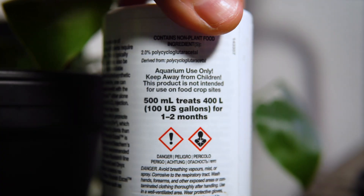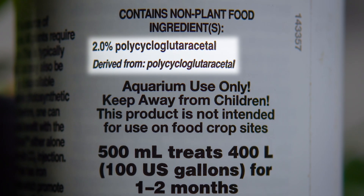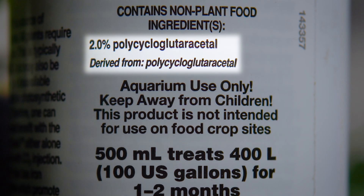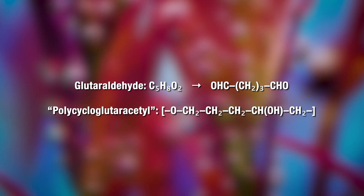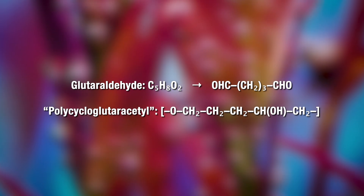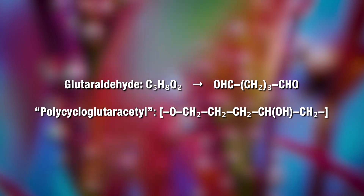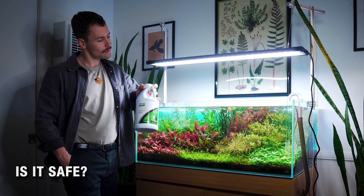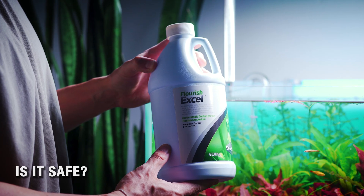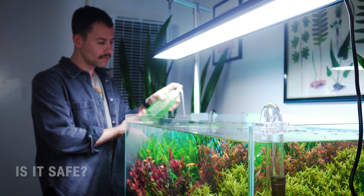So what's really inside the bottle? The active ingredient listed on the label of Excel is something called polycycloglutaracetyl. That's not a standard or even established scientific term — it's a trade name created by Seachem themselves. Chemically, it behaves almost exactly like glutaraldehyde, a disinfectant used in hospitals to sterilize instruments. At these low concentrations, it's totally safe for aquariums if you follow the instructions. It's just important to understand what it actually is and how it works.